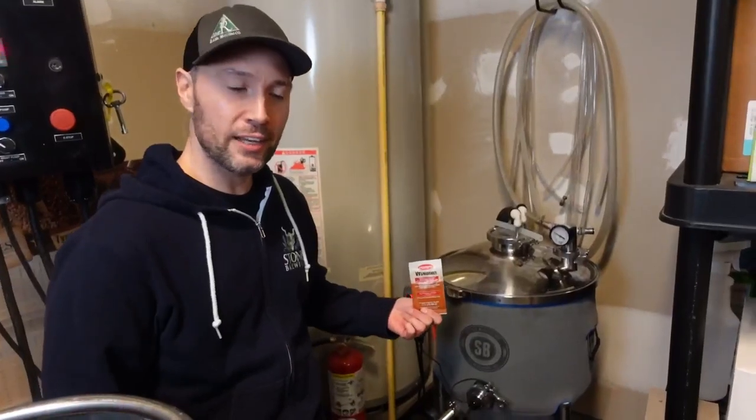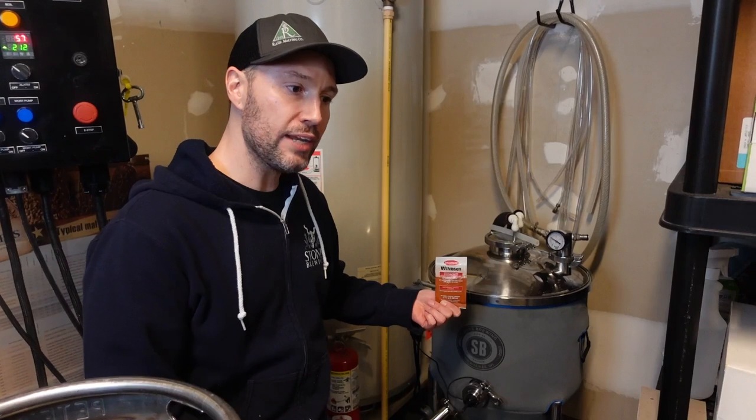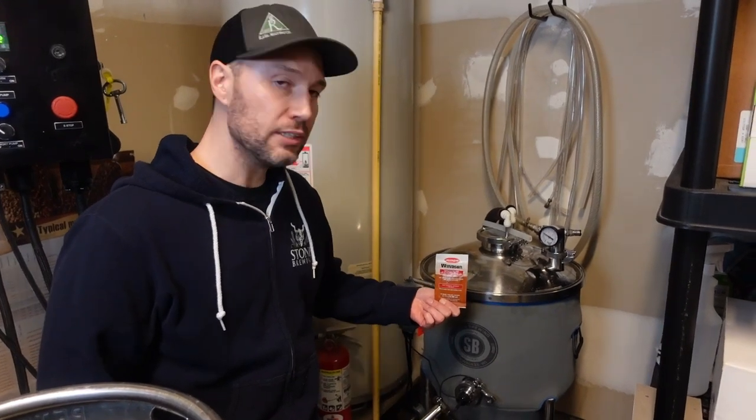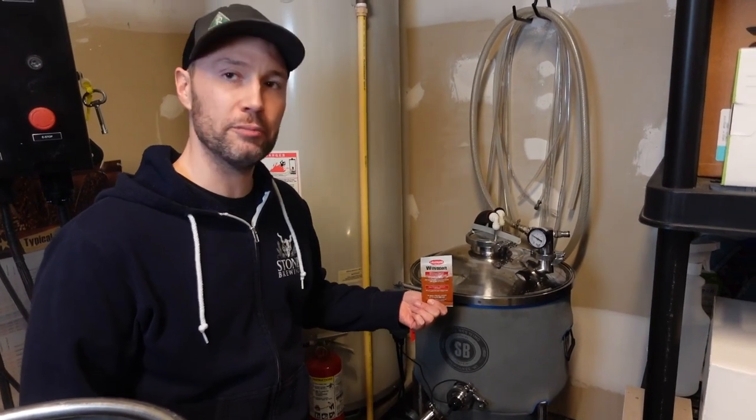The last step of the brew day is to raise the temperature of the wort back up to fermentation temps, rehydrate the yeast, aerate the wort, drop in the tilt hydrometer, pitch the yeast, and seal it up. After about a week, we should be done with fermentation.